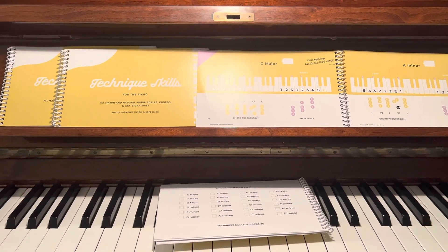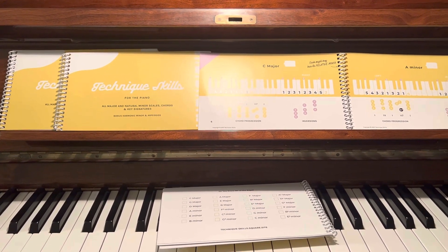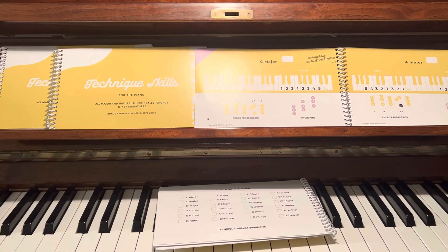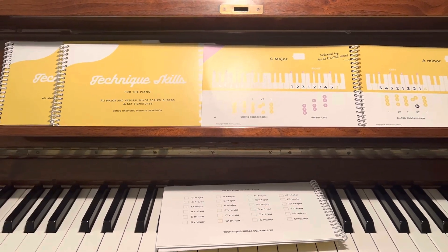Hi everybody. It's Jodi with Piano Box, and I'm really excited to tell you about Technique Skills, my absolute favorite tool to help my students learn their scales, chords, inversions, arpeggios. And I'm excited to kind of show you what's inside of it.